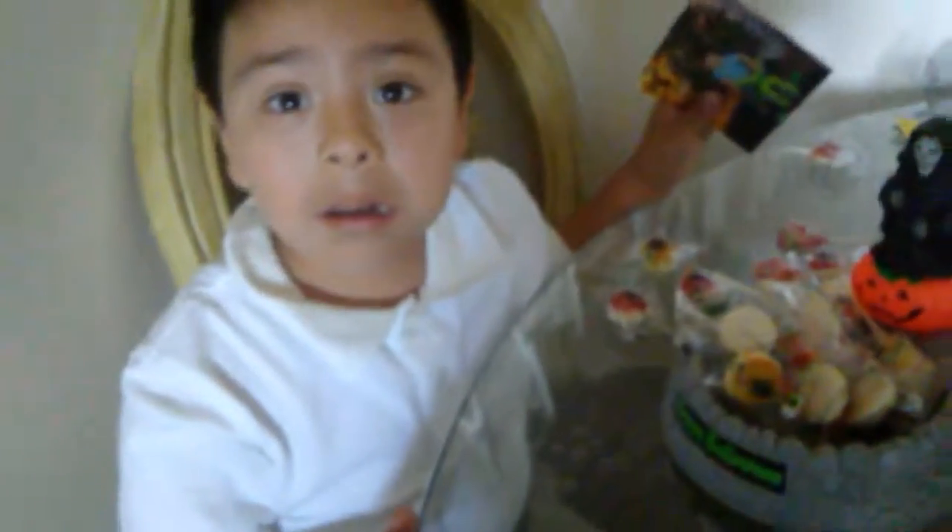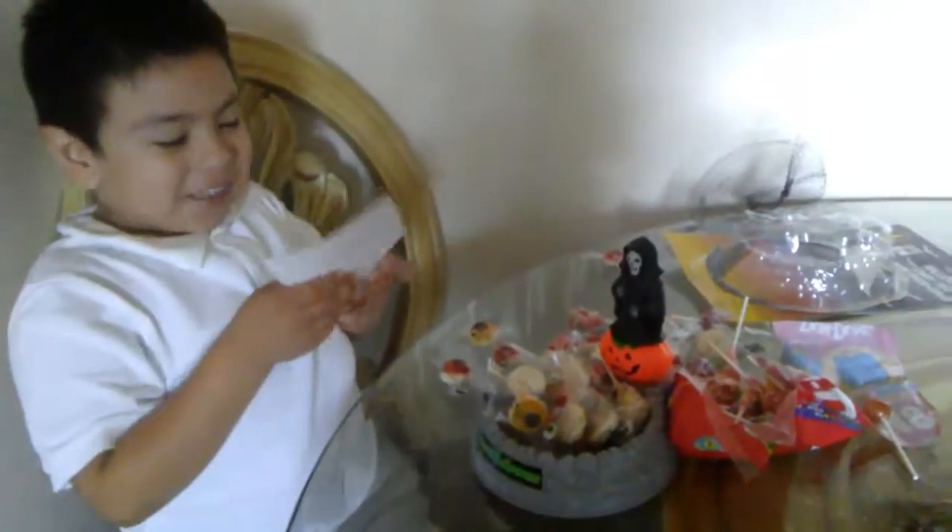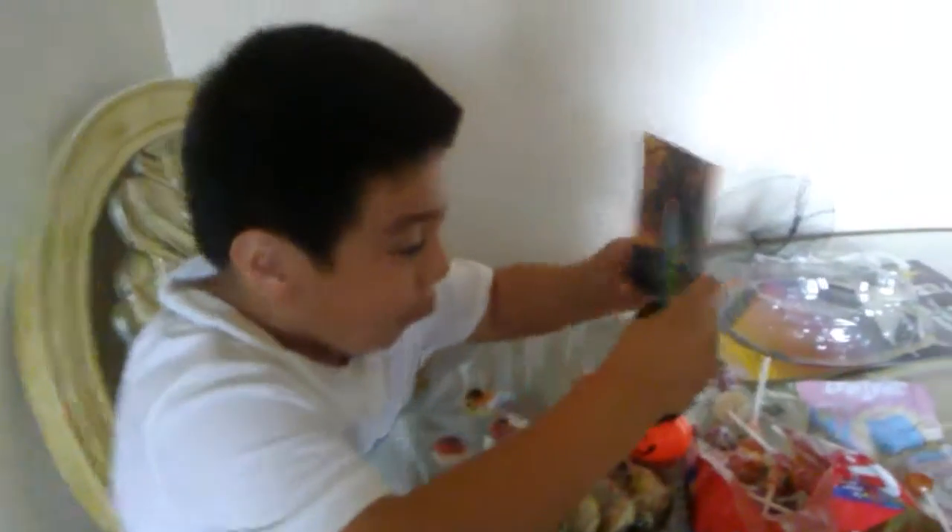Bye, Joseph. Bye. See you next video. Oh, les vamos a enseñar a tus amiguitos cómo hacer guirnaldas. Sí, guirnaldas de... De... Spooky.